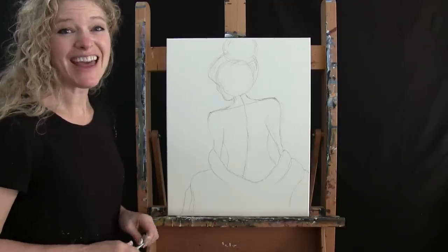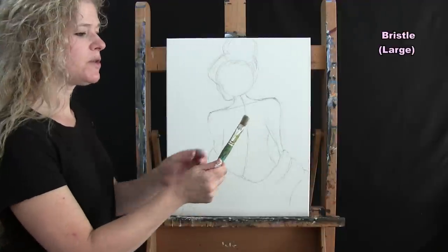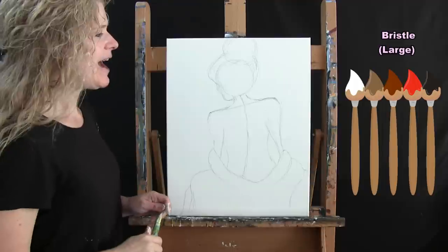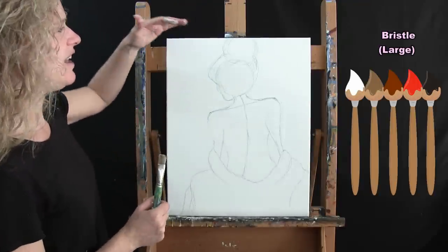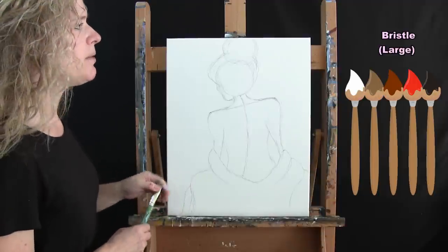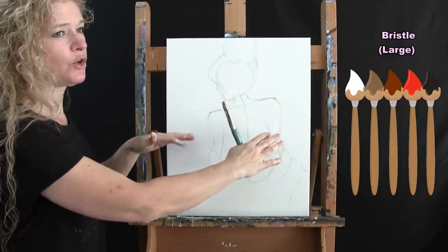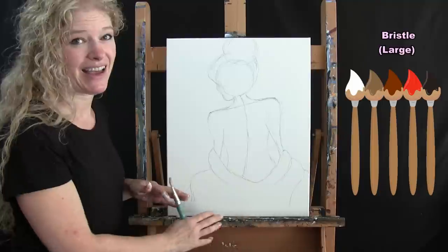For the next step we are painting the first layer of the background. I'm using my large bristle brush and the colors are white, brown, rust, red, and black. I'm going to have it lighter at the top and transition to very dark at the bottom. I'll start with white and brown at the top, not washing my brush throughout. As I transition down I'll go into brown and rust, then brown and red, and finally red and black at the bottom.